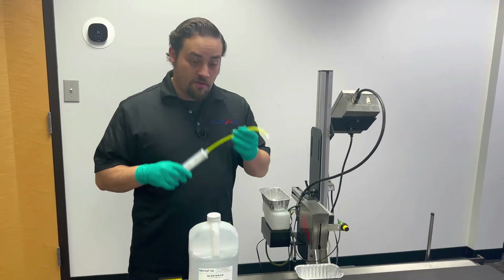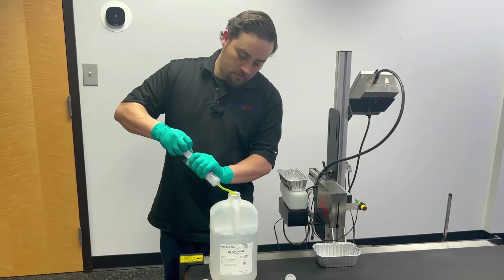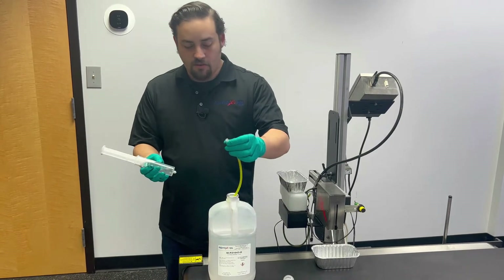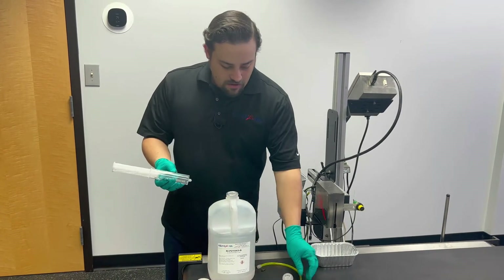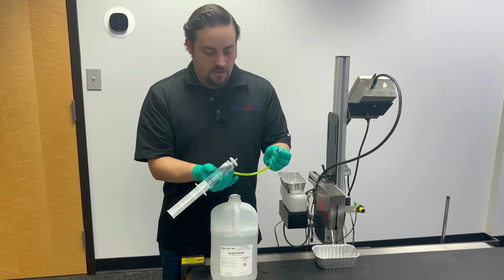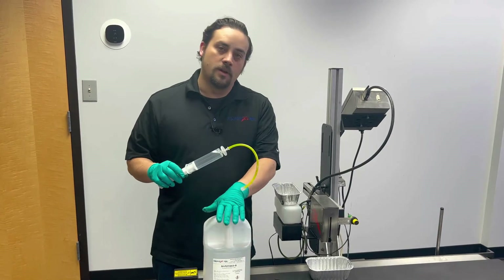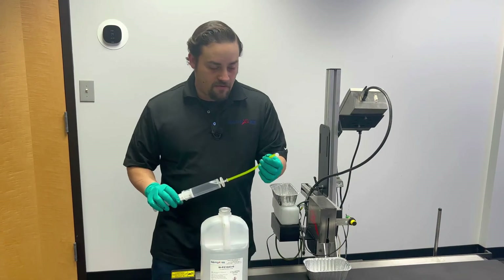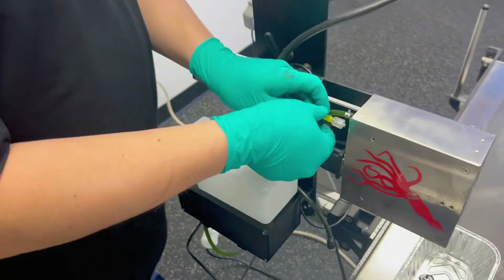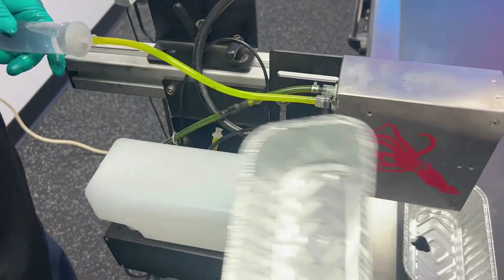First thing I'm going to do is fill my syringe with this appropriate cleaner, and once I have that filled I'm just going to remove my tube to drain whatever was left in that tube out. Then I'm going to go ahead and install my filter on the syringe itself at the base, so we can filter out anything that may have been in the bottle. Now that I have that filled, I'm going to connect this to my ink in-line — very similar to how we removed the ink in the first place — slide that in there and screw it snug.